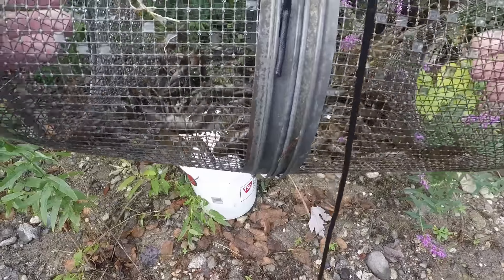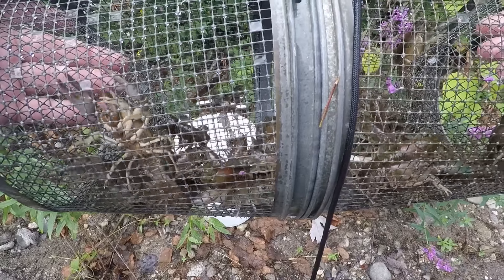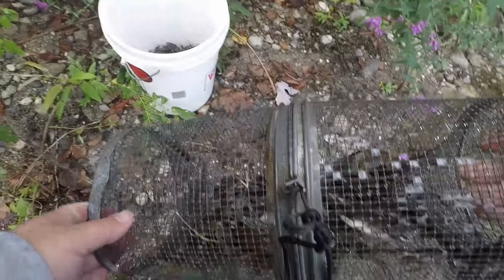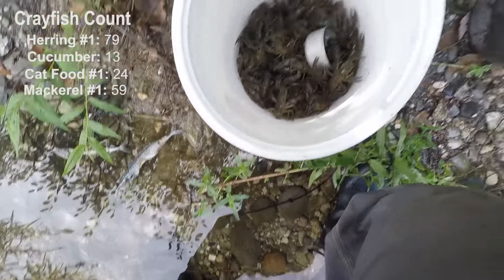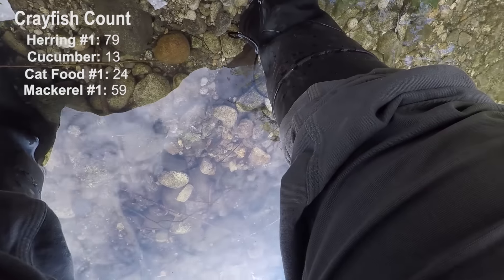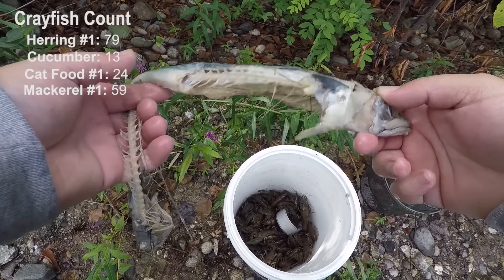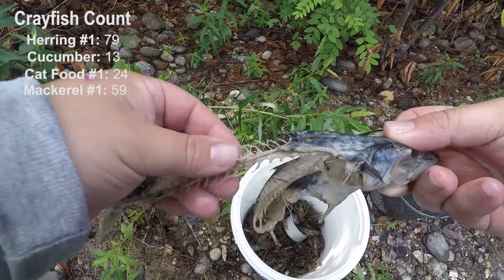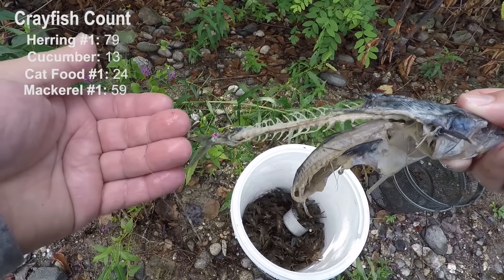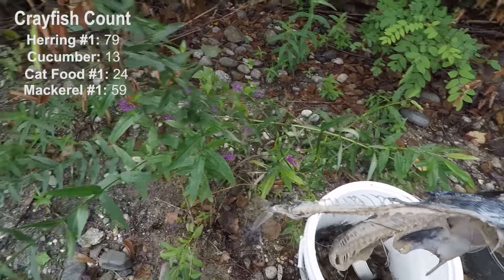This is the cat food. Not nearly as many as the herring — there's still some in there. Twenty-four out of the first cat food trap. Something definitely really messed with this trap — it's like something busted it open, probably a turtle. I don't know if that had anything to do with the count or not.